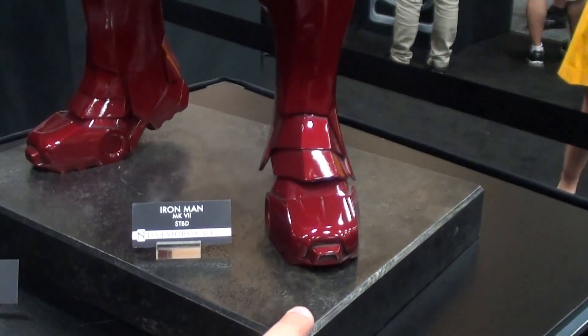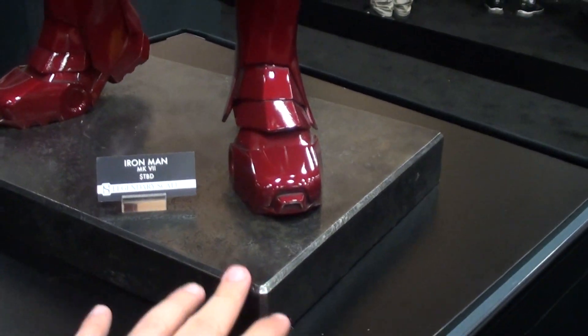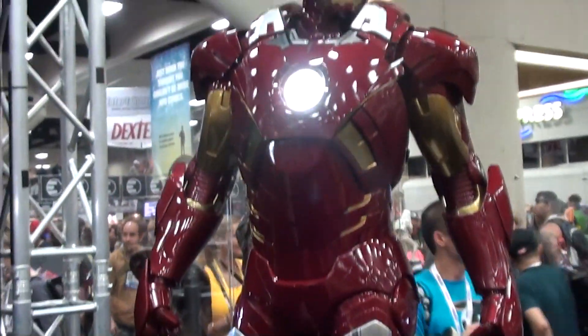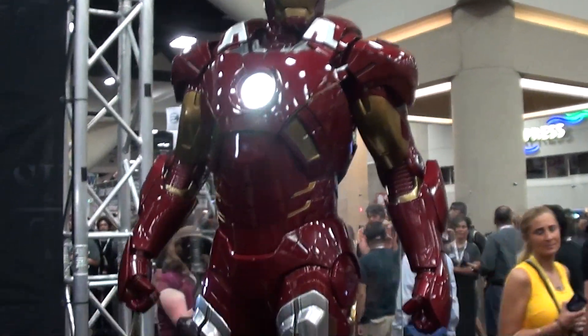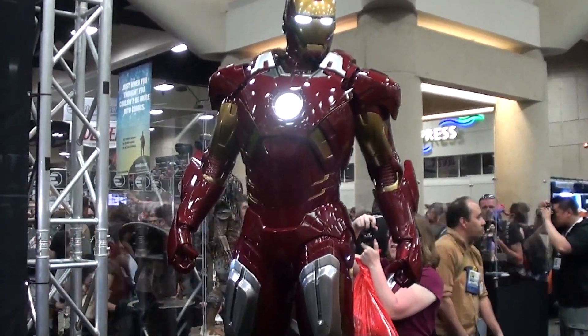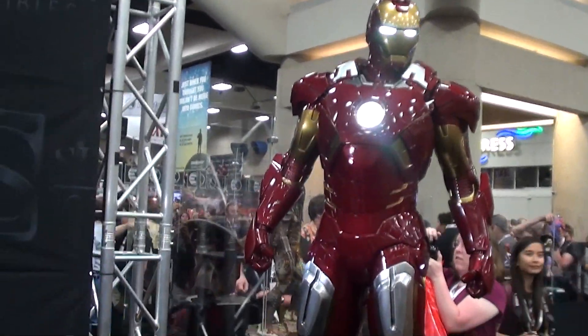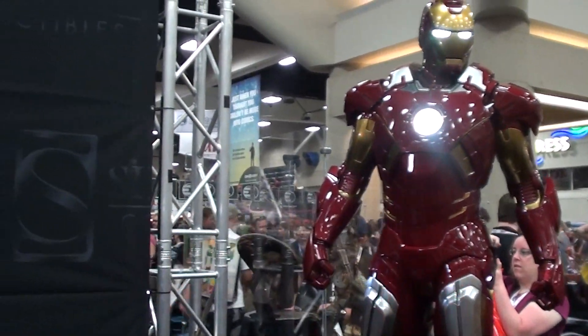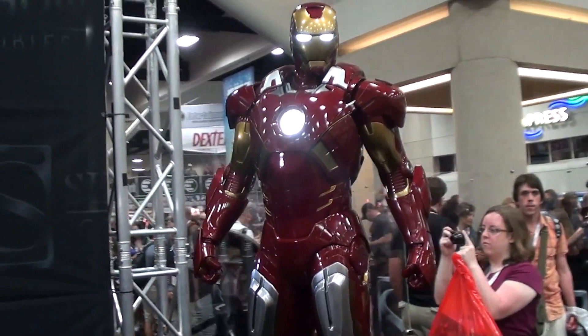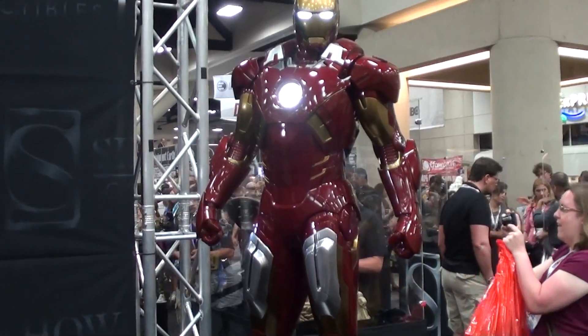I'm not sure if that's the base for it, but it looks more like a marble-kind-of-looking base. The lighter feature is super bright, the finish on it is gorgeous, the stance is beautiful. I don't like the Mark 3 because it was standing more stiff — this one is actually more like in a strong stance.